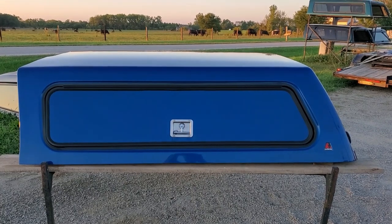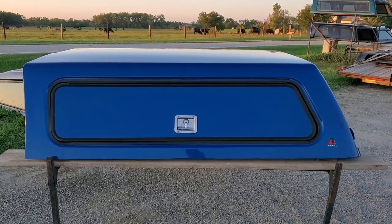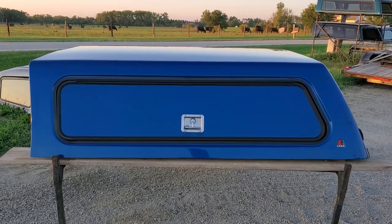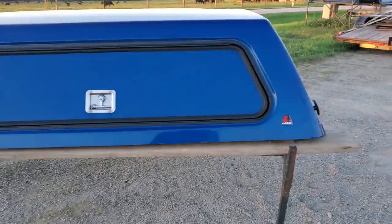Hey guys, today we got a cab high fiberglass Leer 100 RCC commercial cap. It fits the 2015 to 2020 Ford F-150 with the six and a half foot bed. It's electric blue in color and it's in great shape.